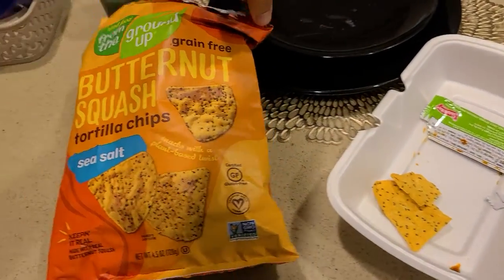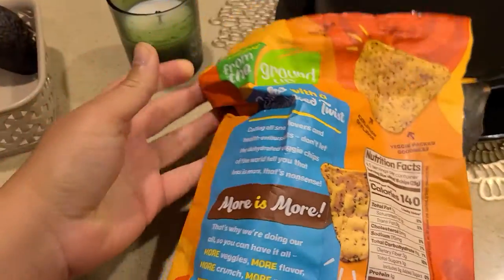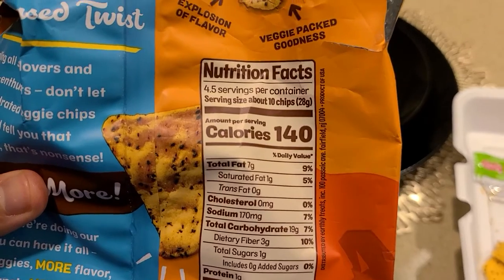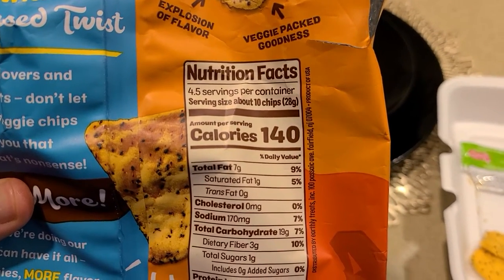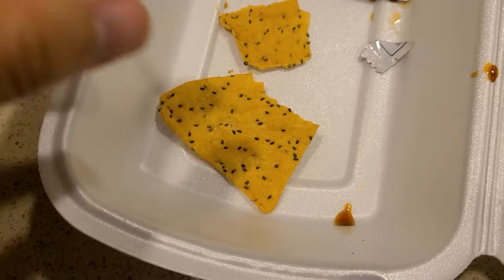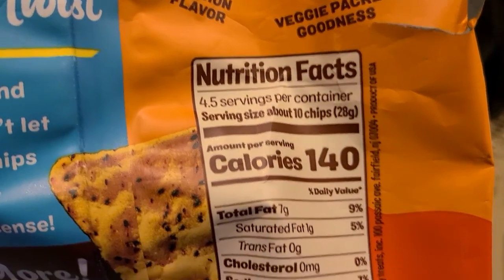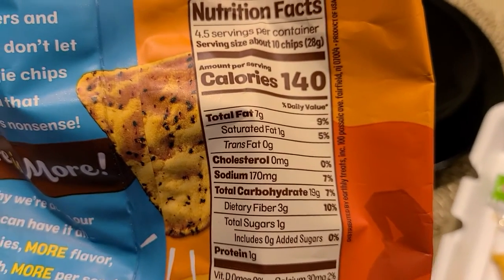As always with any product I purchase, I don't really care about the front marketing or the big bold letters — I go straight to the nutritional facts. You can see right here it has about 4.5 servings per container, and each serving is about 10 chips. Here's one chip — it's a pretty decent sized chip — and each serving is about 28 grams for those 10 chips.